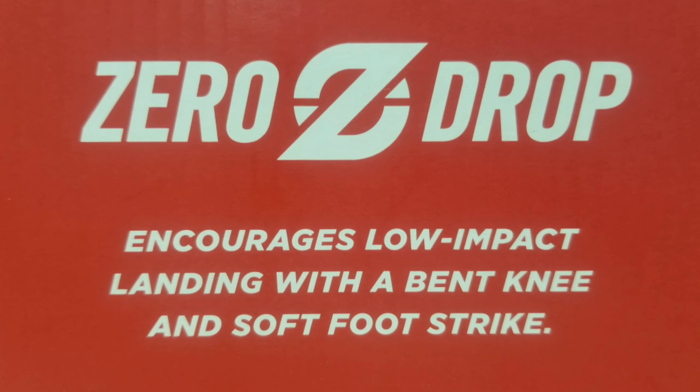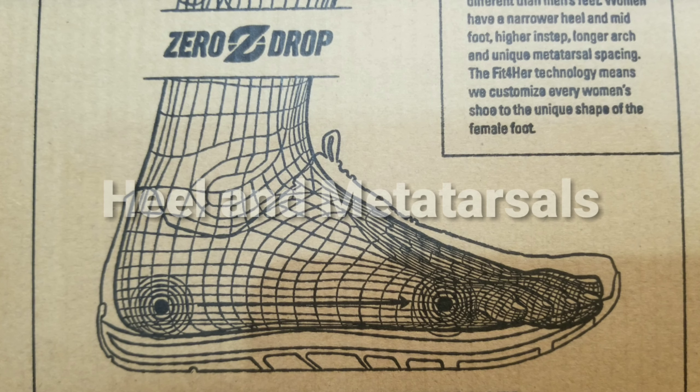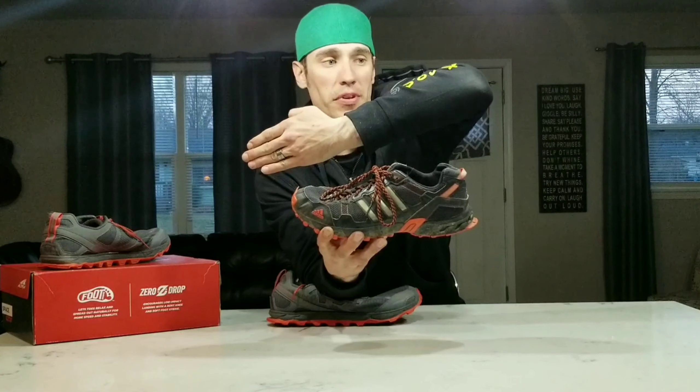Altra has these attachments — a hook up front for your gaiters and also a Velcro attachment in the back. Another big thing was the zero drop platform, which basically means that your heel and your toes are on the same even platform. Usually most runners bulk up the shoes in the back for impact, and your shoe sole is kind of at an angle.